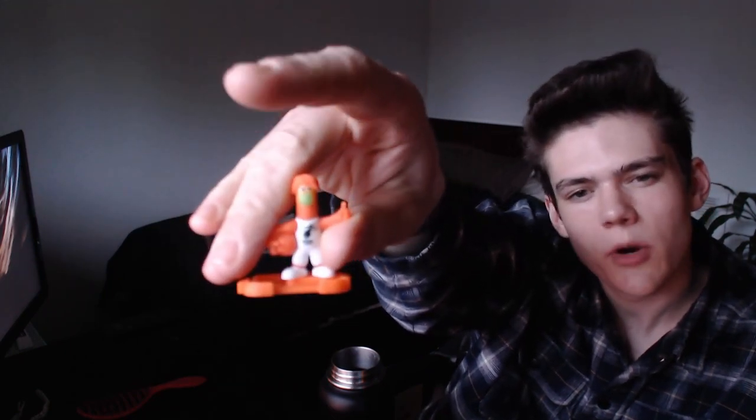Look at this little guy. My parents got me this Kinder egg and it's got this like interesting pudding in it, and there was a little guy in it. So that was cool.